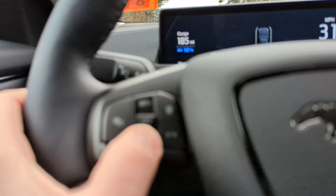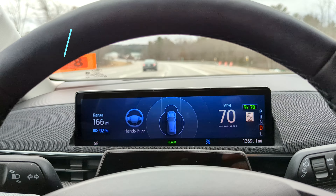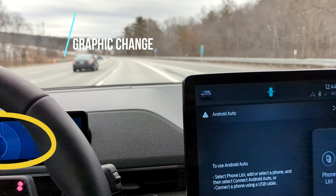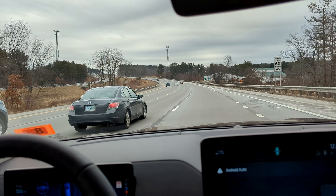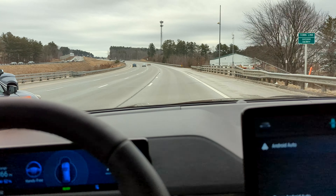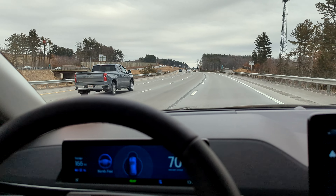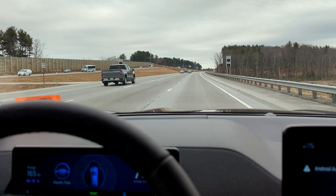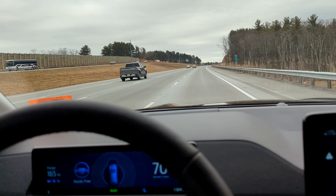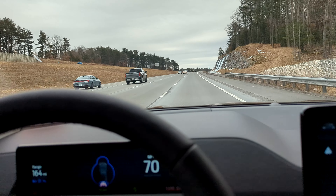I just turned it off with the X button, and there's also a re-engage button. Heading back down the highway, hands-free clicked on as soon as I hit cruise control. Going around this bend here at 70 miles per hour, holding pretty well. There's just a slight turn the whole way, leveling out, slightly curving to the right as we come around. Just past this mile marker, it turned off and asked me to put my hands on the wheel.